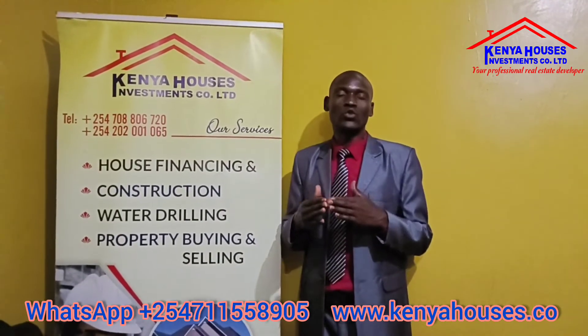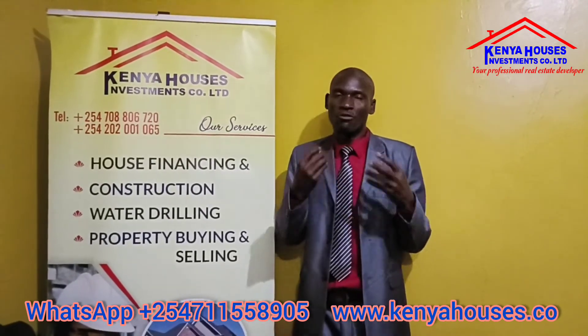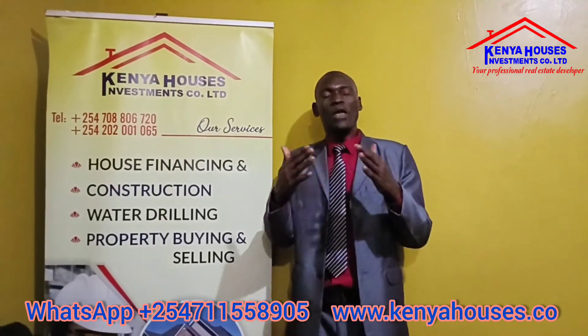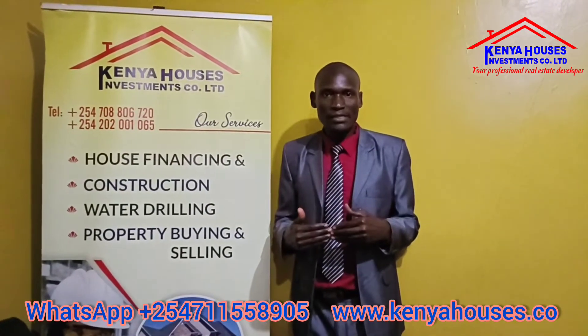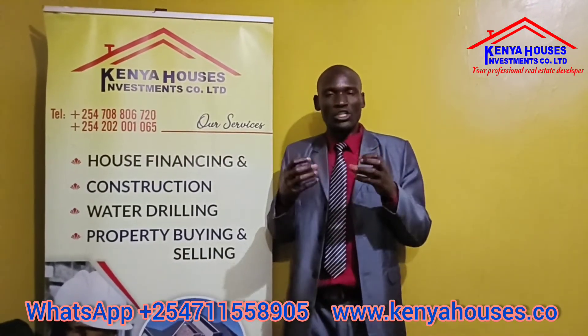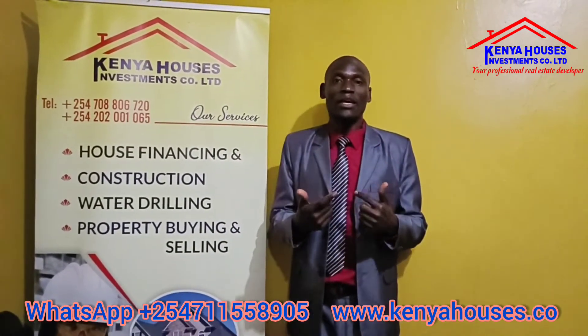You need an expert to explain this to you — a qualified, professional person. We as a company encourage people to come to us, visit our offices, and negotiate. We have flexible payment options. We can also finance the borehole for those people who cannot afford borehole drilling — you can enjoy drinking and selling water as you pay later.